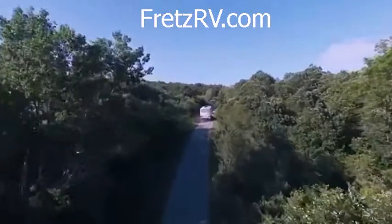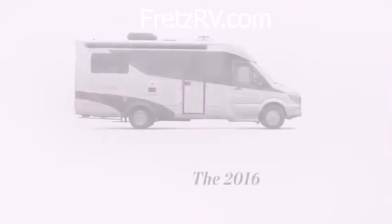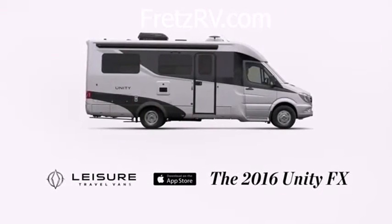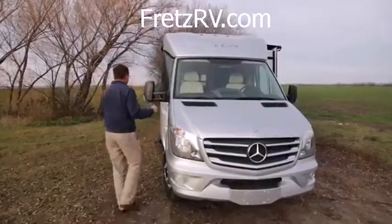Hi, Dave from Leisure Travel Vans. I'm very excited about a brand new Unity floor plan. We call it the Unity Flex because it's flexible and you are gonna love it. Let's go have a look at it.